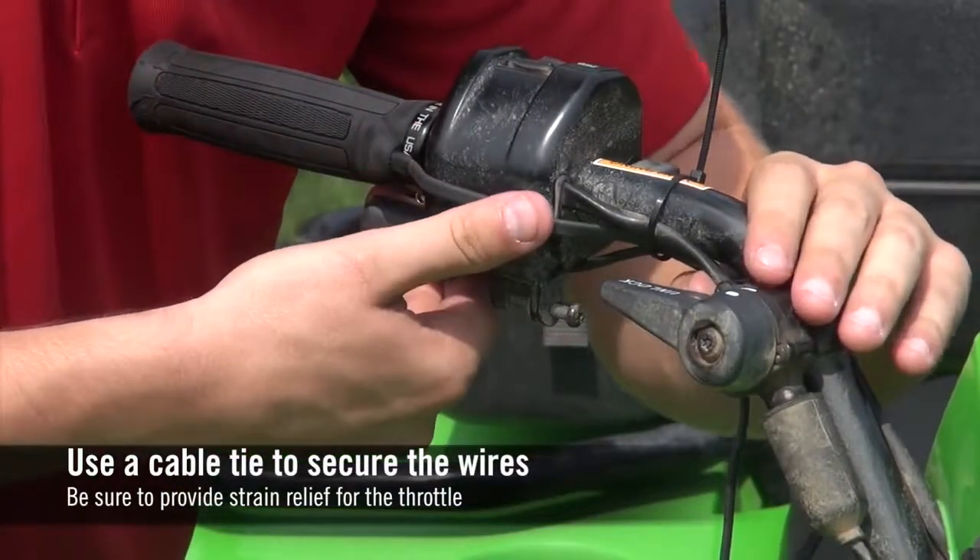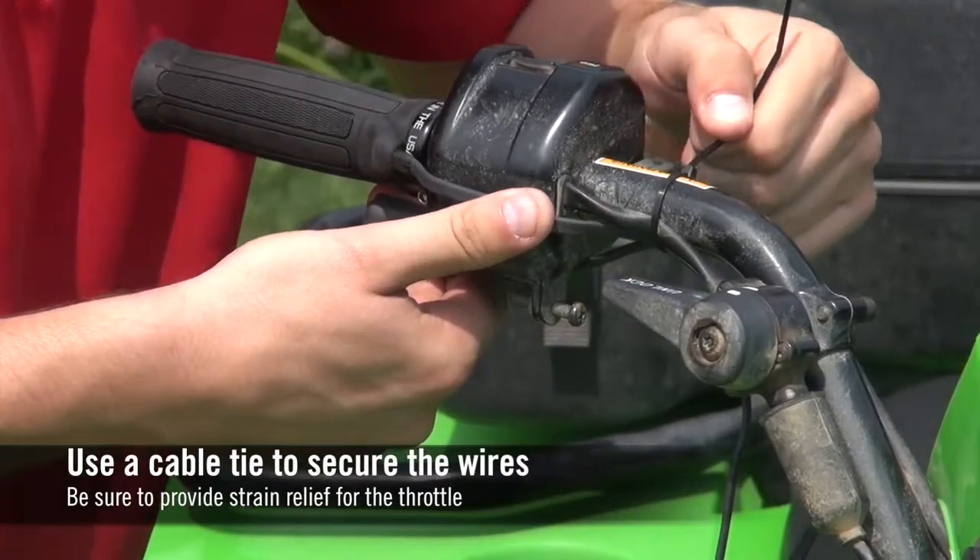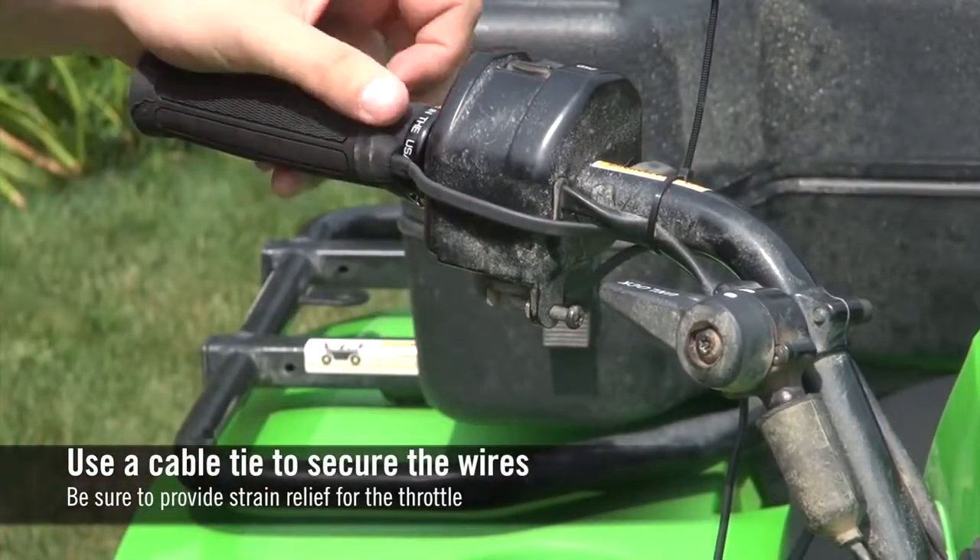Use a cable tie to secure the grip and thumb warmer wires. Be sure to provide strain relief so the throttle can open fully.